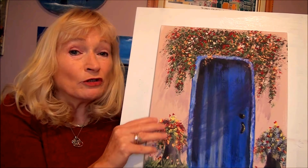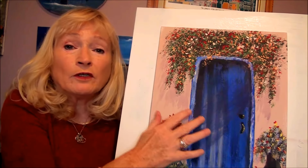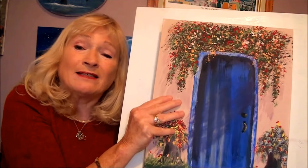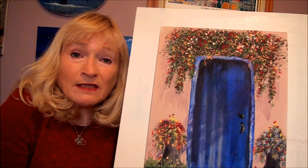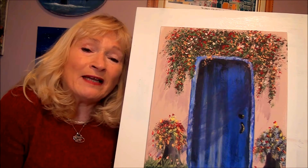Hi, today I'm going to show you how to paint this beautiful Spanish door with beautiful colorful flowers using easy techniques. I'm Alison Pryor and I teach acrylic paintings for the beginner, step by step in real time so you can follow along with me. Let's get started painting.